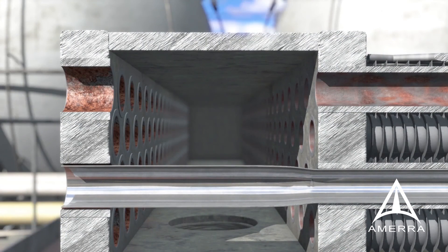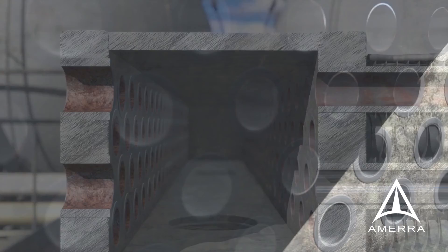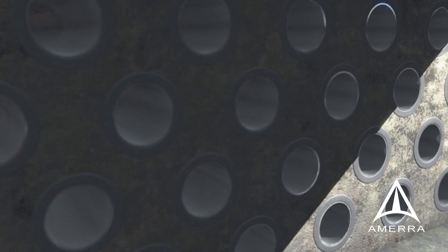Liners are cut to the existing tube ends and finished to a measured projection. For some alloys, like stainless steel, it is recommended that tube ends be roller-expanded. The process can be duplicated for shell and tube exchangers.